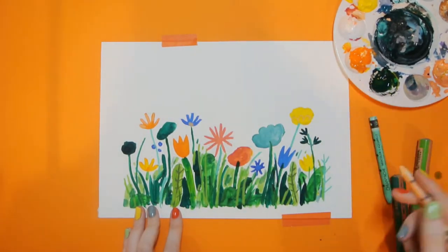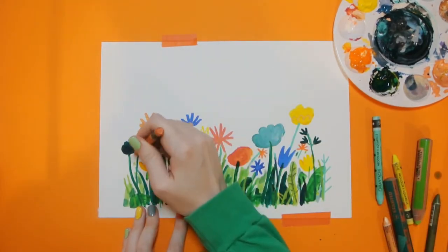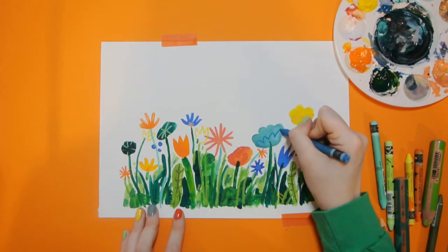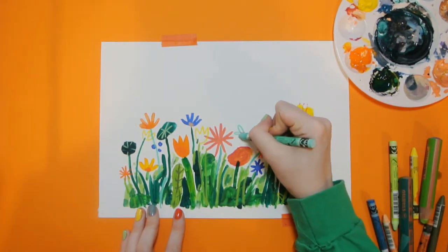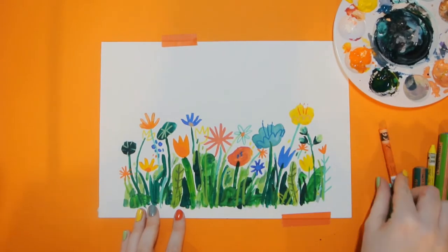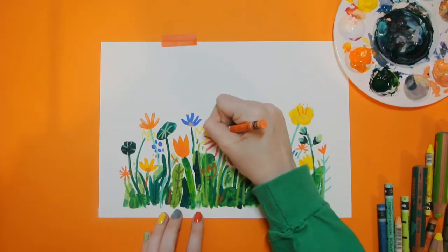Then we can add more details to the flowers we've already painted — go in with some darker colours, colouring on top of the painting, just adding more shapes. You can be as abstract as you like. You can look at photos of flowers online, or look out the window to see if you can spot any, or you can just make up your own and make up some weird alien flowers. Just making it look nice and busy and colourful, using lots of bright colours to attract all the bees.